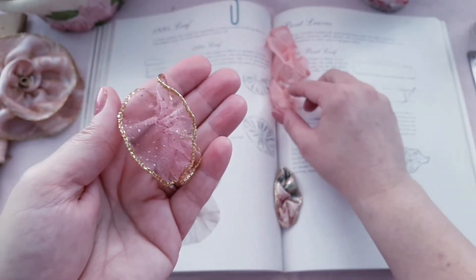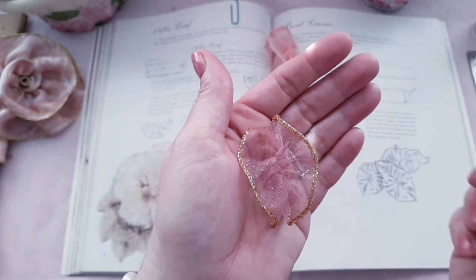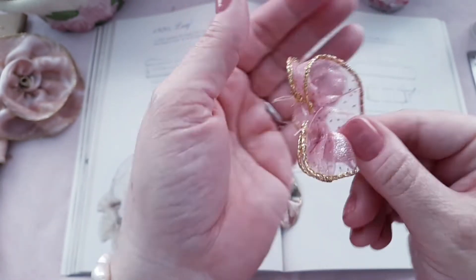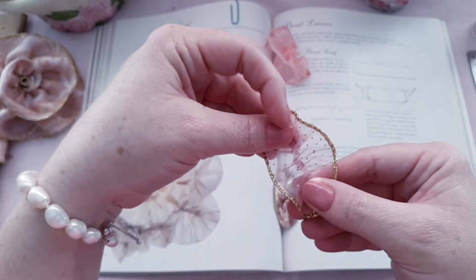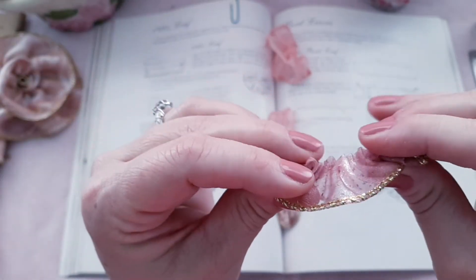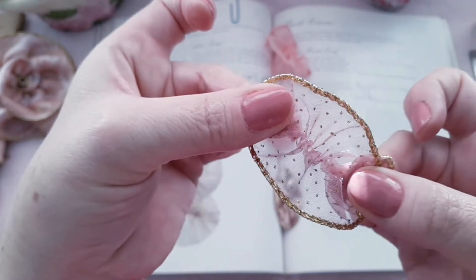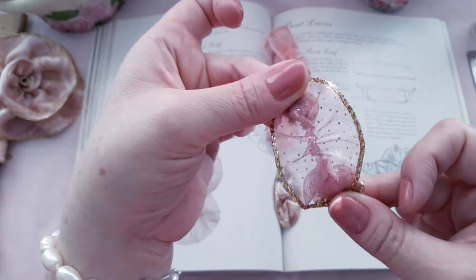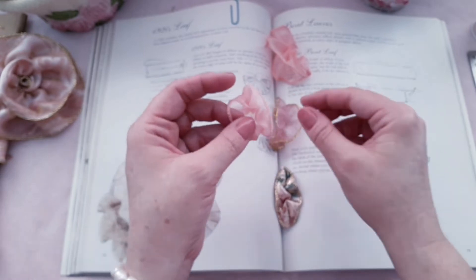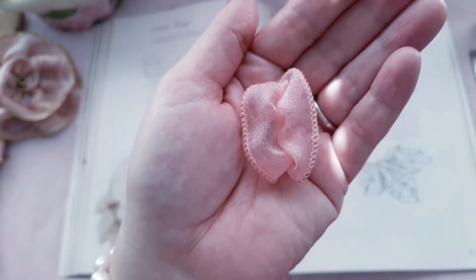I wanted to show you some leaves I've already made. Here's a small leaf, and on the back side that's what it looks like when you glue or sew it down on a project — it goes flat like that. You put your hot glue or sew right here and right here, and it flattens out pretty easily. They look fluffy but they flatten out. Here's another small leaf I'll be using for corsage making.